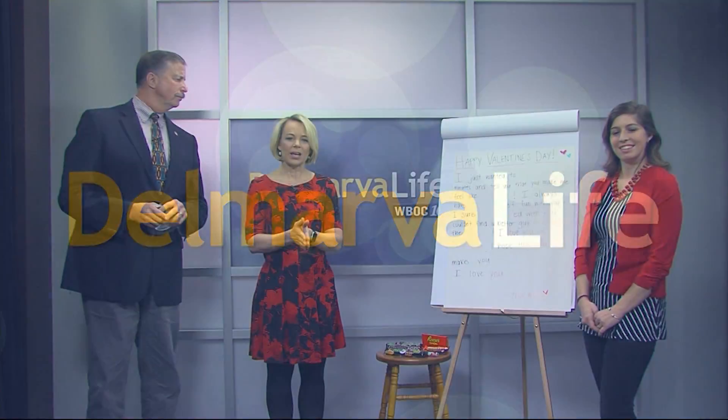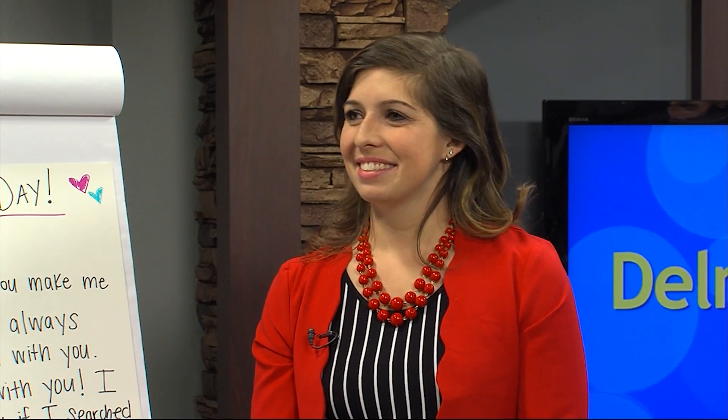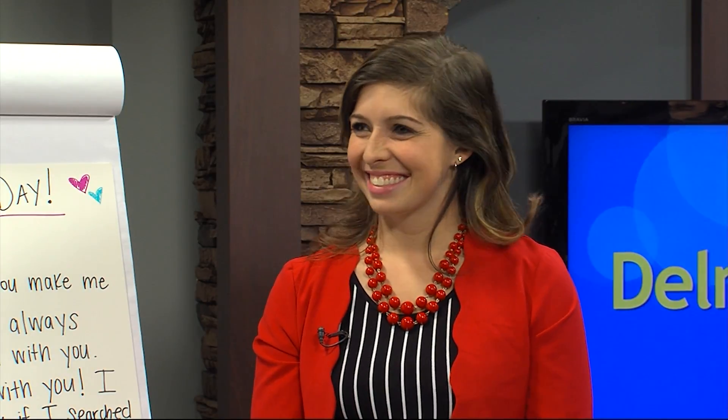Before the break, we showed you some awesome DIY Valentine's gifts that your kids can hand out to their classmates, but what about us big kids? Well, Lauren is back and she's going to show us how to literally make a sweet card. We're making a candy card.